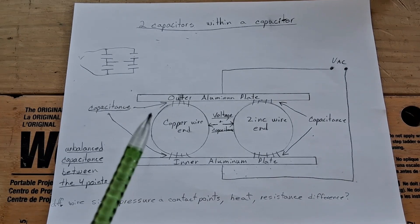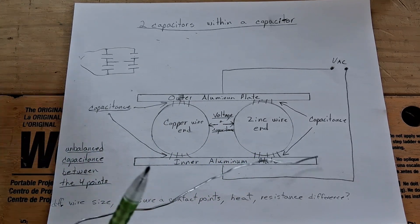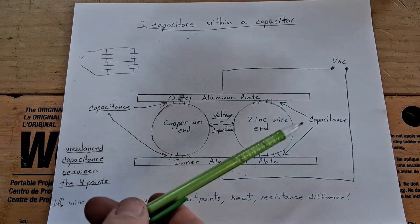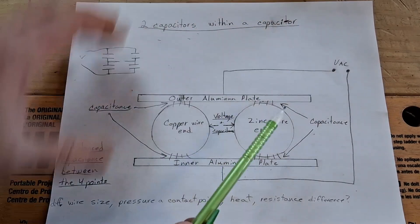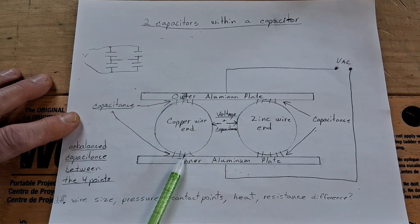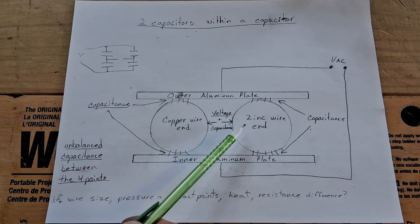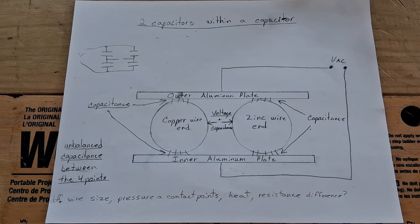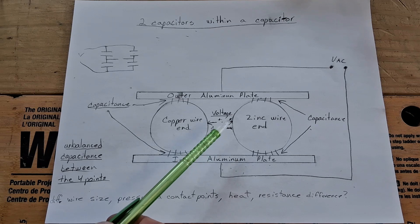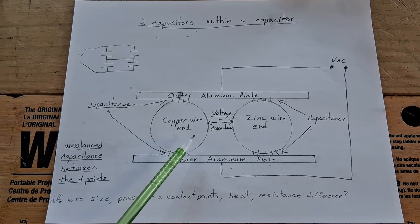To try to remedy the problem, I took some zinc wire off the coil — maybe a little more than one turn — and used the capacitance meter to balance them as close as I could. I got them within one or two percent of each other. When I tested again, I found the voltages were pretty similar to before when the capacitance was more out of balance. The current was less since I'd removed some zinc wire, but the voltages were similar.